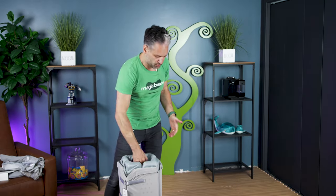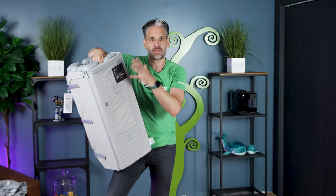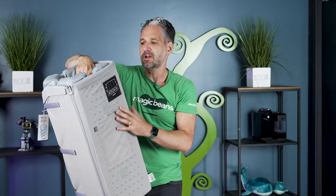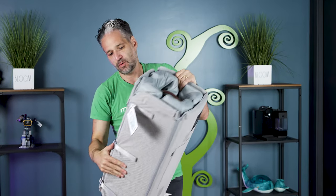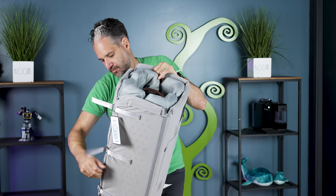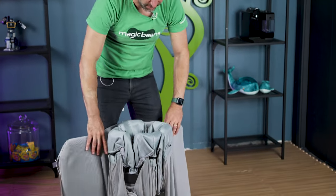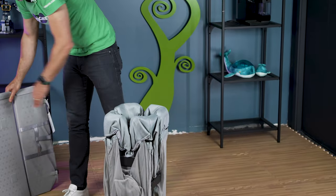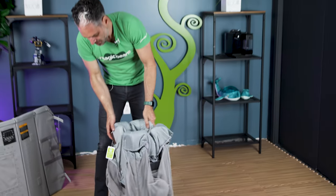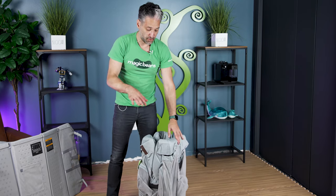This is a pretty typical situation for a travel crib — on the exterior is the actual mattress, or the mattress topper, and that is used to protect the actual crib which is inside. Then all you have to do is un-Velcro, and it pops right open. Here is the actual Remi. It is GreenGuard certified, which means there are no harmful toxins or anything, because your baby is going to be sleeping in this.